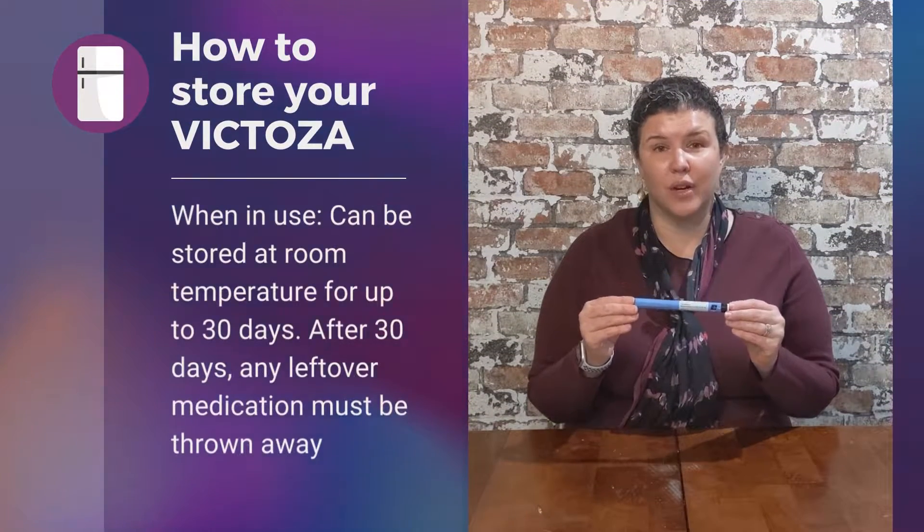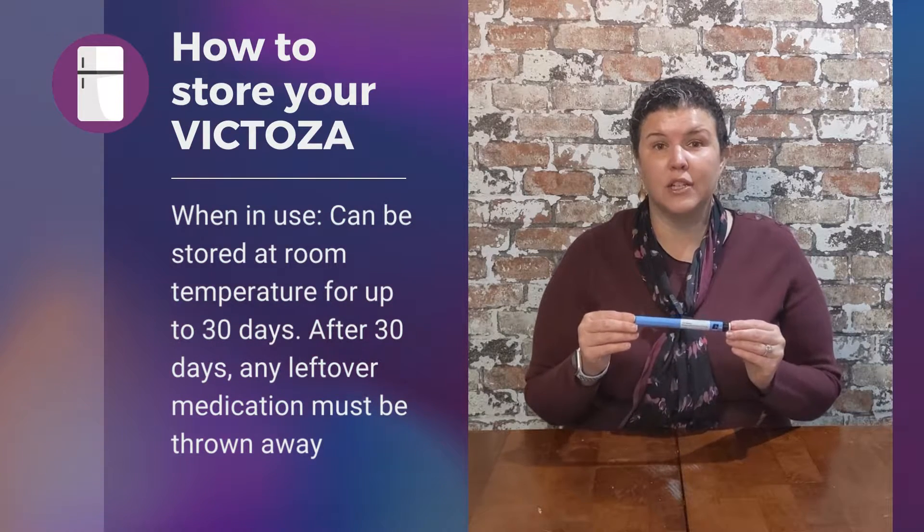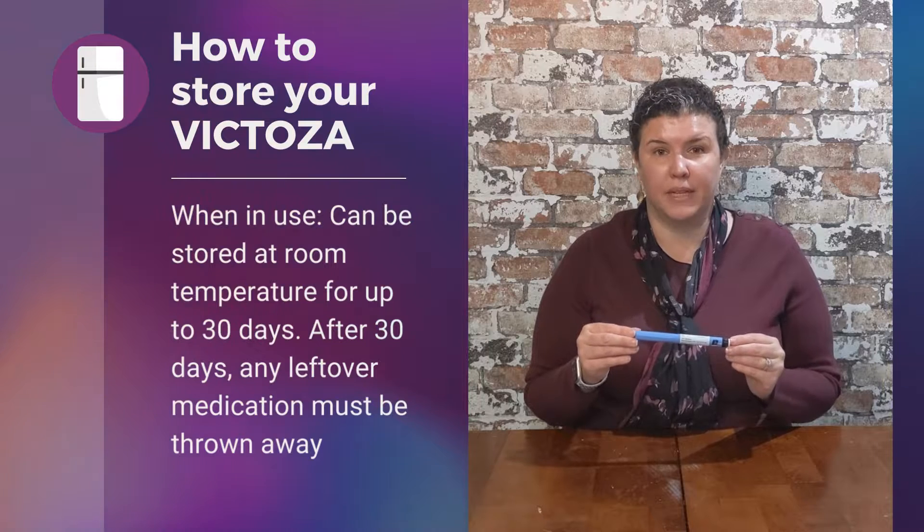For Victoza, the pen can be stored at room temperature for up to 30 days. If there is medication left in the pen after that, it must be thrown away.